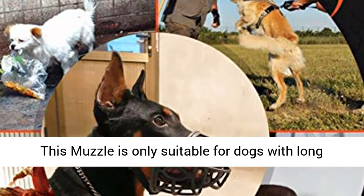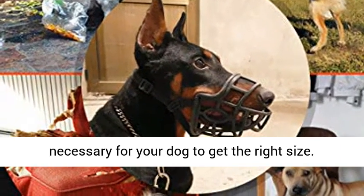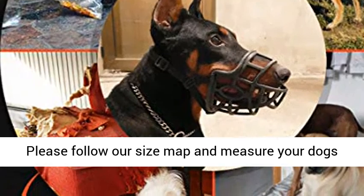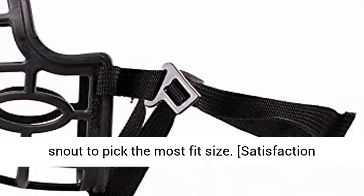Size Guide: this muzzle is only suitable for dogs with a long snout — not for breeds such as Pitbull. It's necessary for your dog to get the right size. Please follow our size map and measure your dog's snout to pick the most fit size.